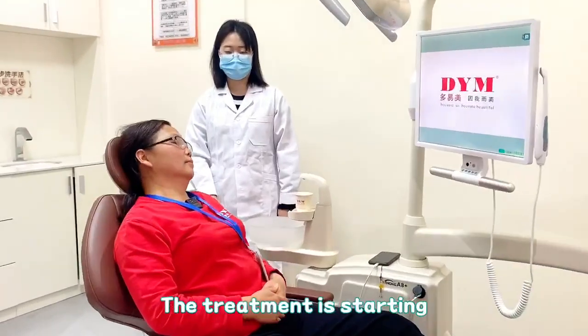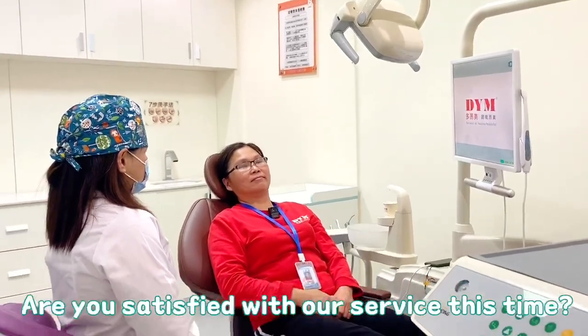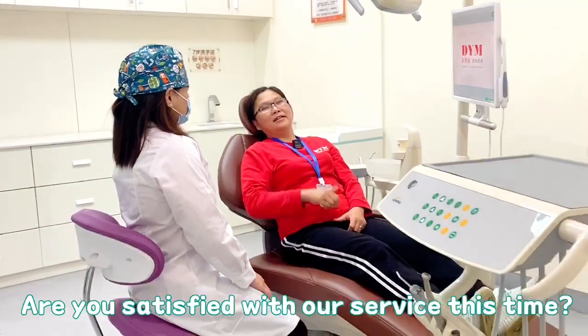The treatment is starting. The treatment is completed. Are you satisfied with our service this time? Very good.